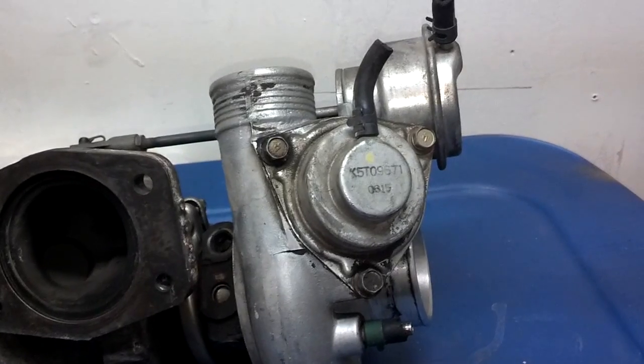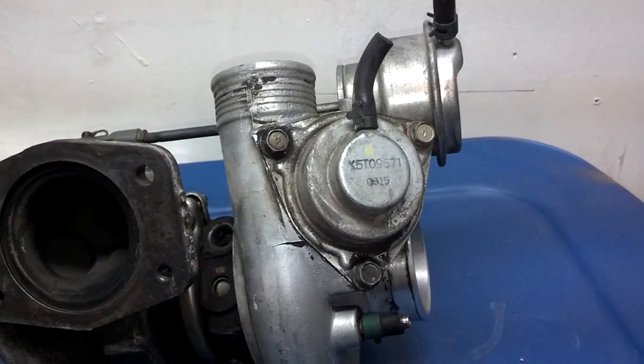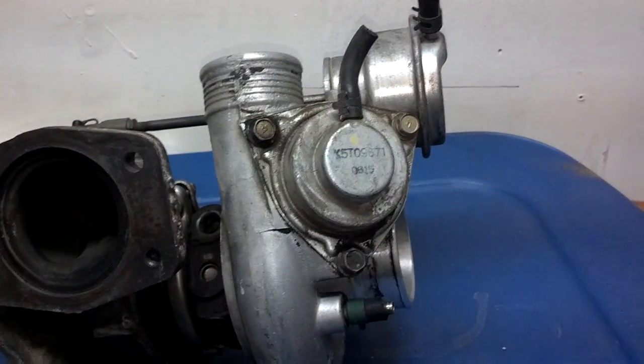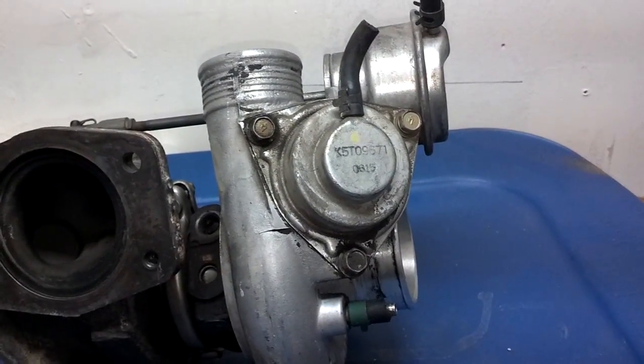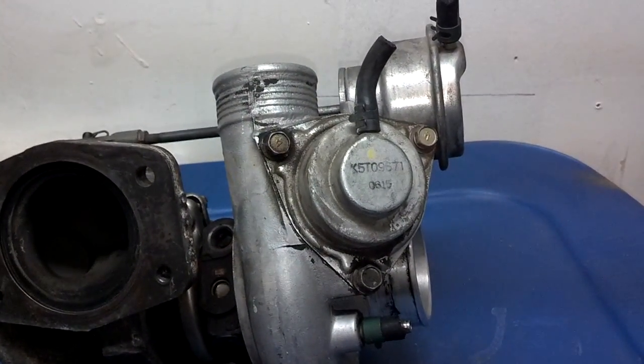If you're driving along and something is wrong with your bypass valve, you may be cruising along, you let off the accelerator, and all of a sudden you see that your turbo pressure is rising instead of falling. That may indicate that your bypass valve is stuck.